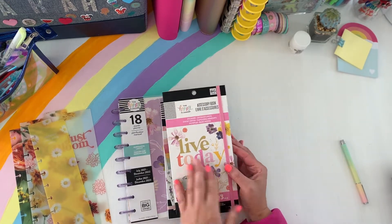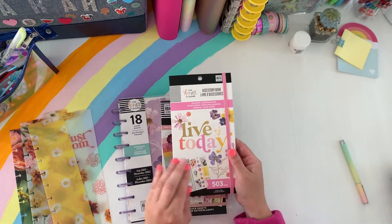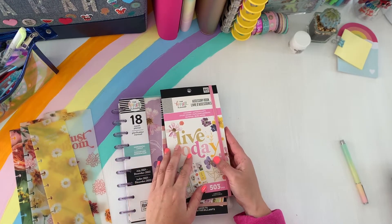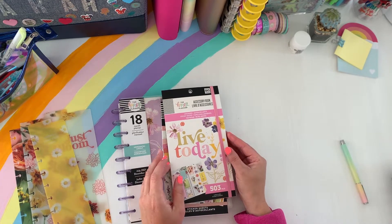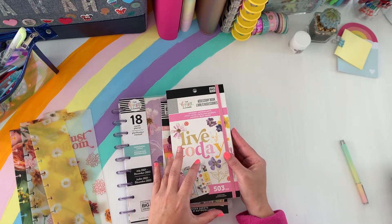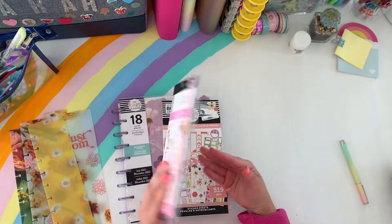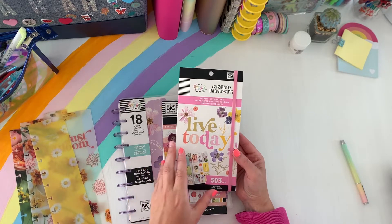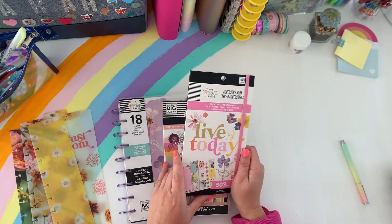So I finally got my hands on the accessory book. This is exclusive to Aunt Joanne's and I had to go early morning to hunt for this, because I knew if I went later in the afternoon, traffic here in Cali is insane. So I have to go early in the mornings. I was able to find this in Anaheim Hills, north of me, and I scored a 50% off coupon on this.